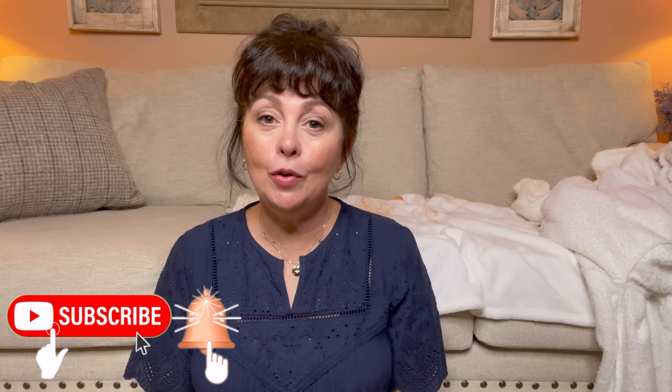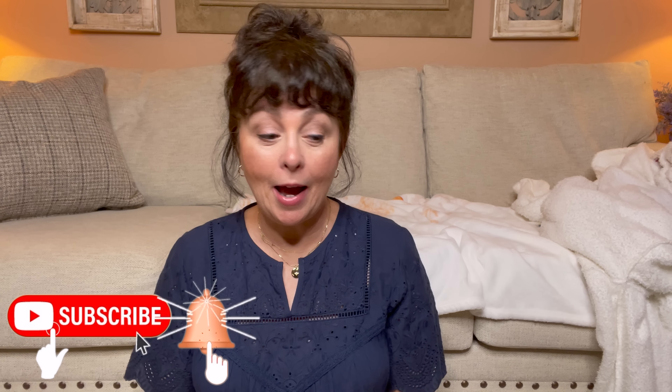Hi guys, it's Tanya. Welcome or welcome back to my channel. If you're new here, thank you so much for stopping by. What I have for you today is a Dollar Tree Fall Haul for 2022. I found so many new items that I had never seen before and they really upped their decor choices, I think. So let's go ahead and hop into this.